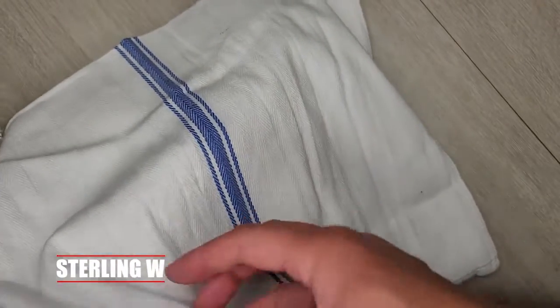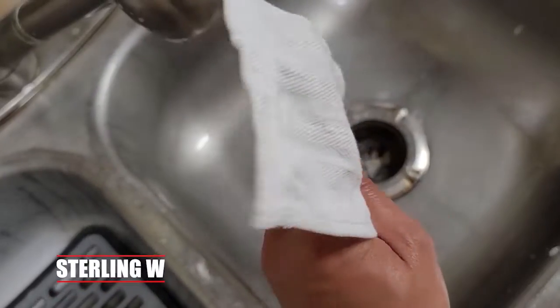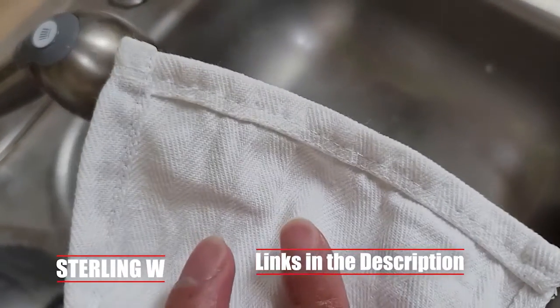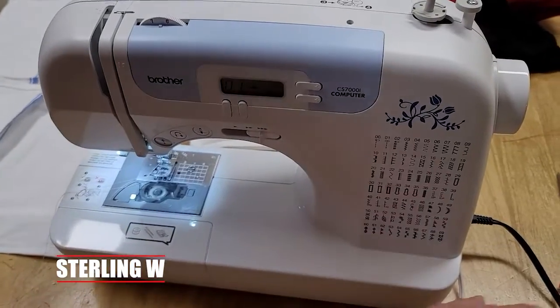Hey guys, it's SewingW. Today we're going to show you how to make this really large kitchen towel into four small towelettes. These towels are really awesome because you use them for cleaning and washing dishes and stuff like that. It makes pretty good use, and I like the fact that it's good fabric.